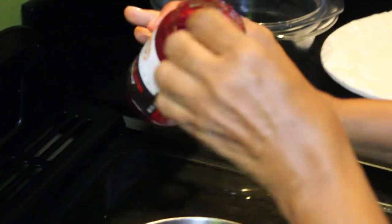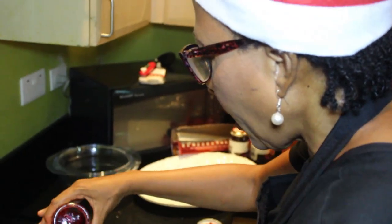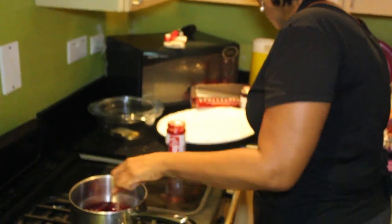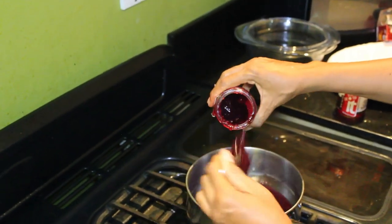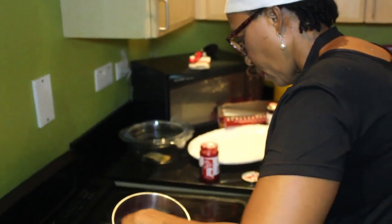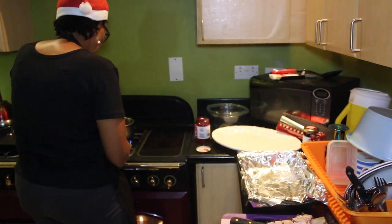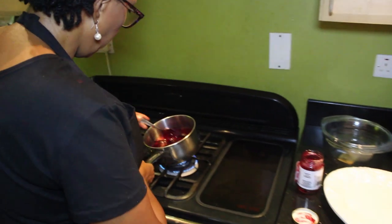The sour chutney has all our indigenous spices: pimento, garlic, ginger, scotch bonnet pepper, and Jamaican sorrel. We're going to stir it a little bit. We're using about one and a half portions, and we're just going to allow it to melt into a syrupy form. As a sour chutney it has a little thickness to it, so once it gets to this kind of consistency, this is good.